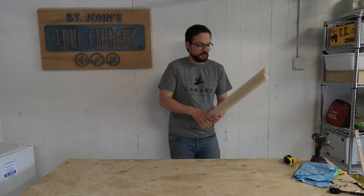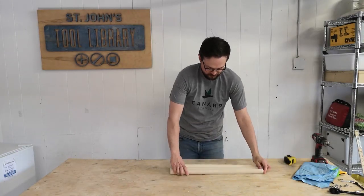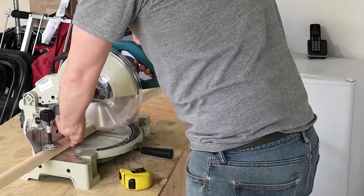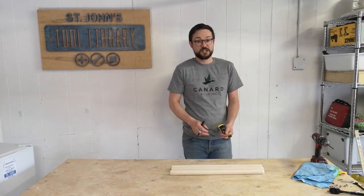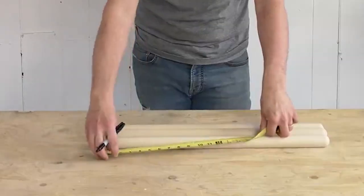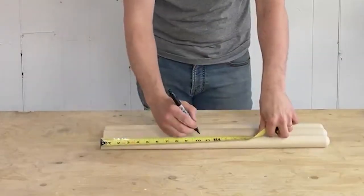To get started, I cut a dowel into three legs. I made them 23 and three quarters of an inch in length. You can use a dowel from any home building store, or old shovels from Snowmageddon.